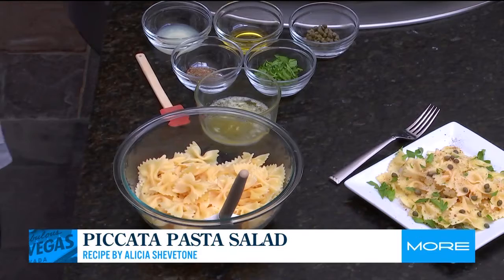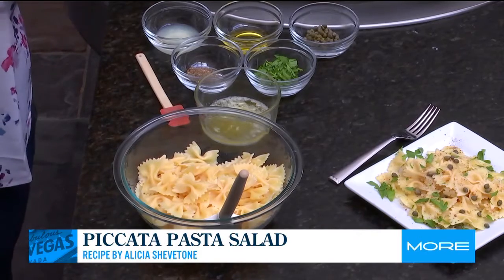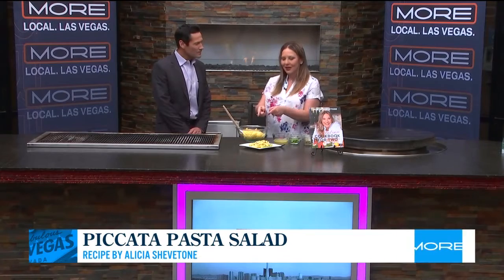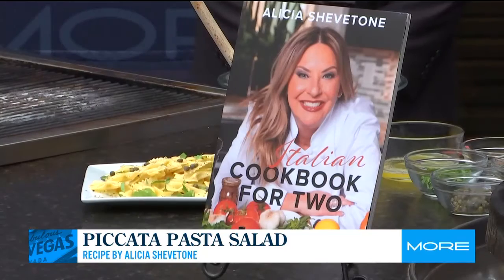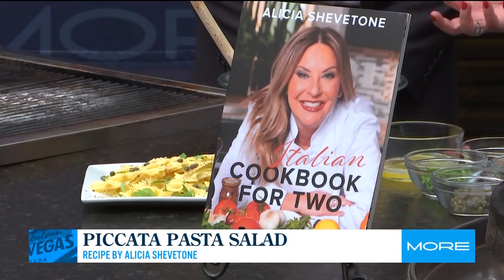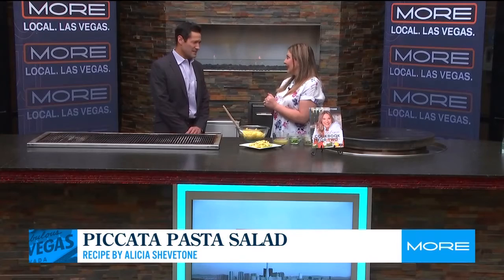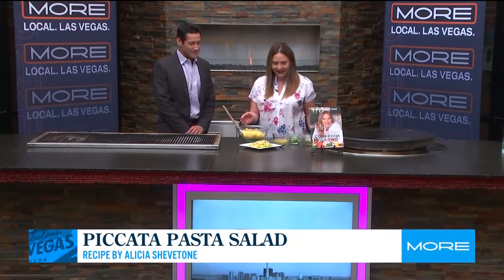This is my piccata pasta salad. A lot of people are familiar with chicken piccata and veal piccata, but I decided to take the piccata flavors and put them into a pasta salad. I actually created it for my Italian Cookbook for Two as an alternative to mayonnaise-based pasta salads that can be heavy and not so great in the heat. And it is National Salad Month, so this is how we are celebrating.